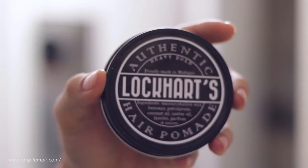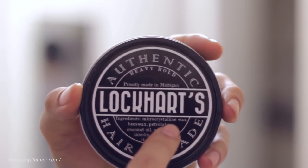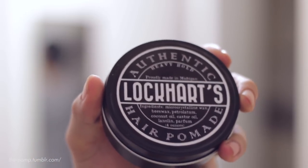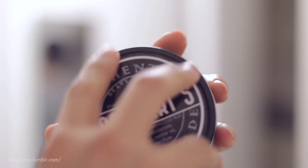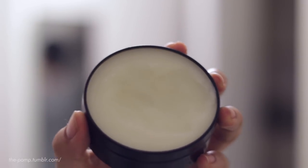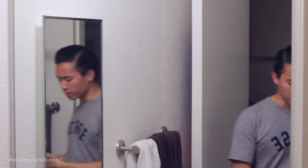This stuff is heavy. Here it is — Lockhart's authentic heavy hold hair pomade. As you can see, it looks just like the jars from before. Like the rest of the Lockhart's line, it comes in a black four-ounce tin can. You take off the cap and you'll have the white pomade inside. I'll show you how it scoops out later because it's a really important characteristic.